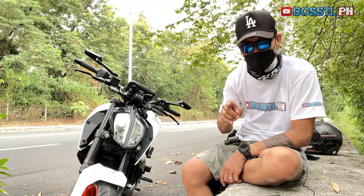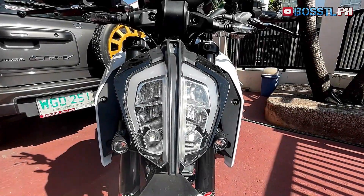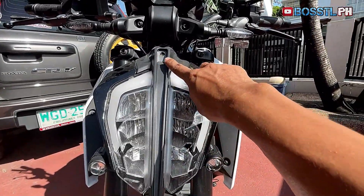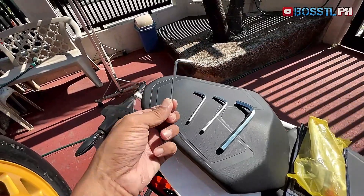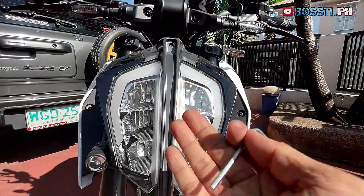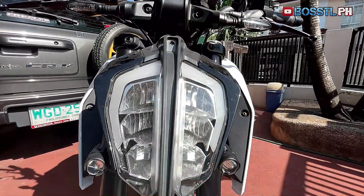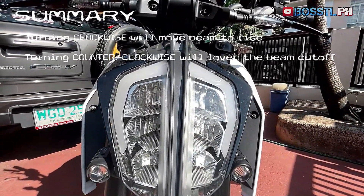Now, how to adjust the settings of your headlight: on the top middle part of your headlight assembly, you will find an adjusting screw. All you need is to turn this screw with an allen wrench available in your tool kit. Turning the screw clockwise will cause the headlight cutoff to rise. Doing the opposite — turning the screw counterclockwise — will lower the headlight aim instead. That easy.